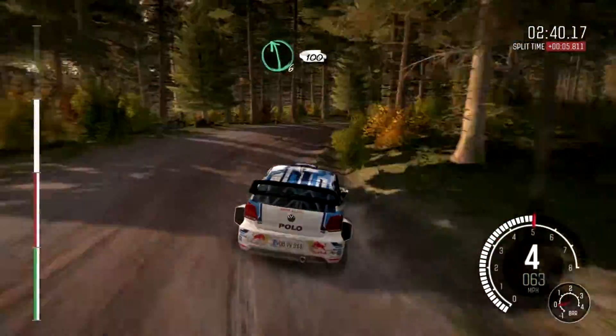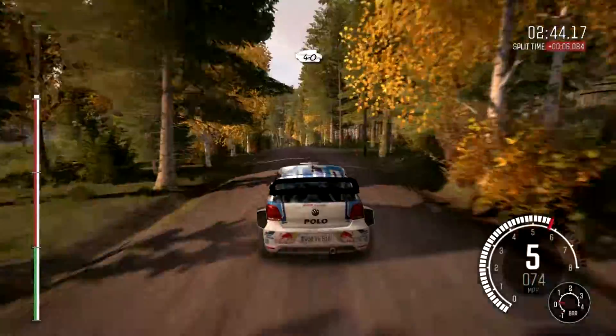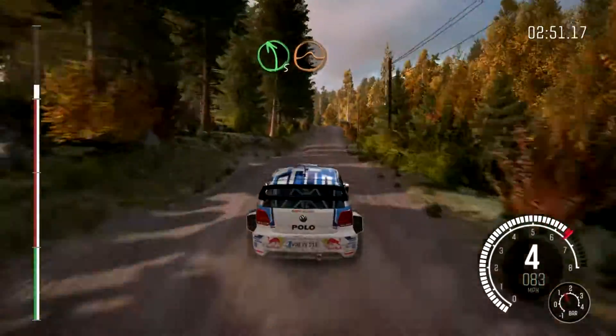Left 6 over 100, 40, middle over crest jump, right 4, right 4, 60, left 5 over crest jump, 80.